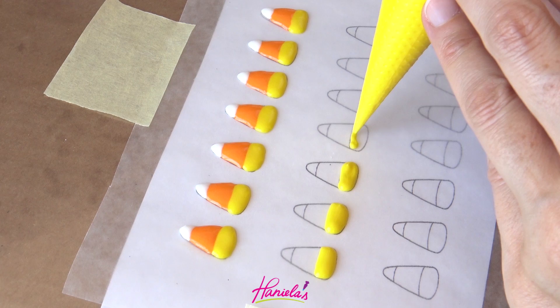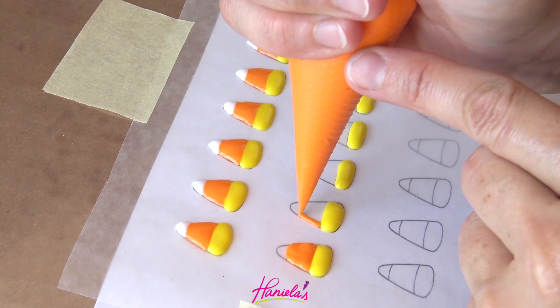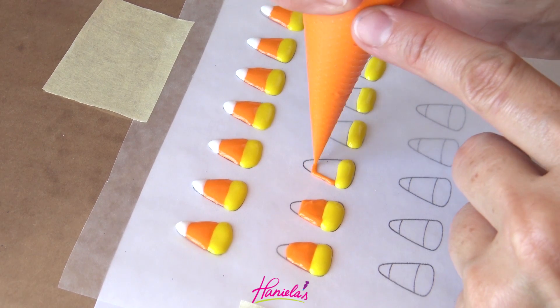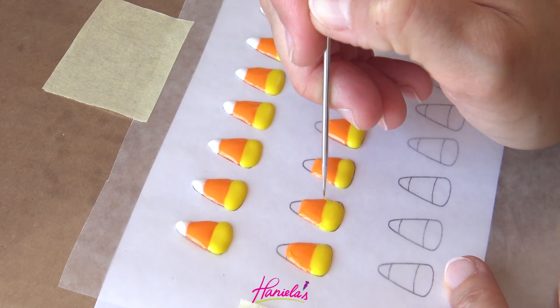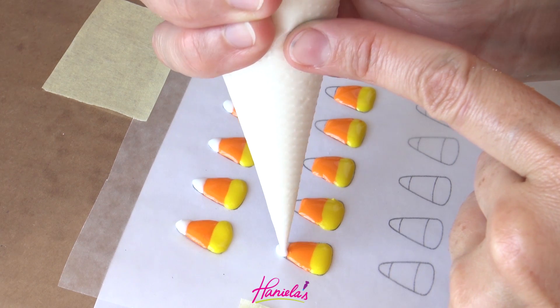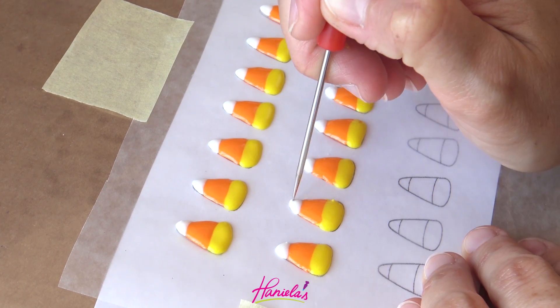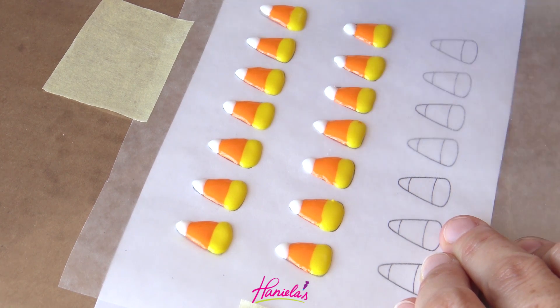I'm using a template. To make these, use about 20 second consistency royal icing. You have to make these ahead of time and then let them dry, then you can peel them off. As a matter of fact, you can make these weeks or months in advance. Store them in an airtight container away from direct sunlight and moisture.